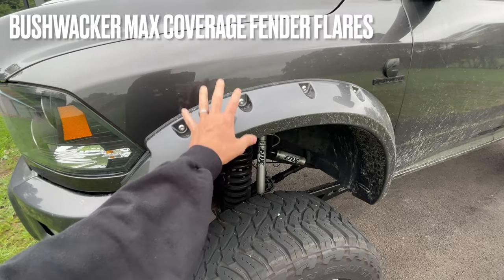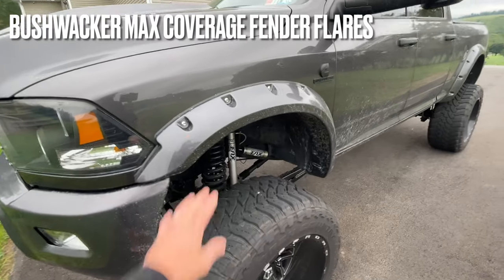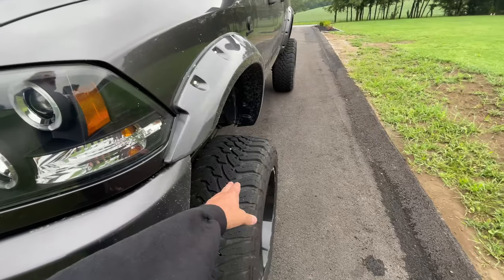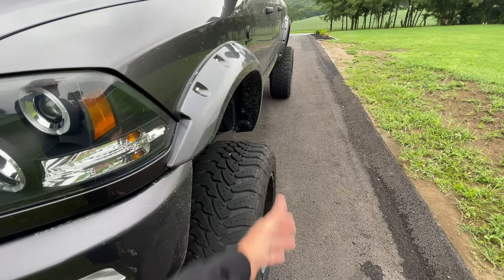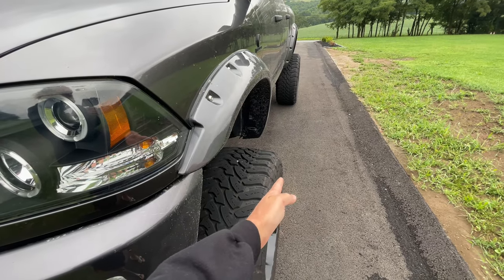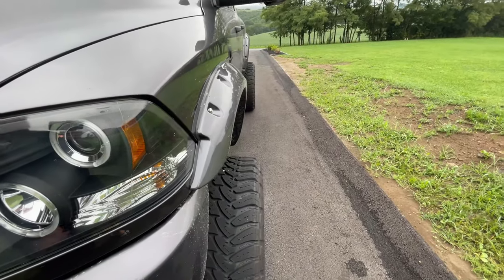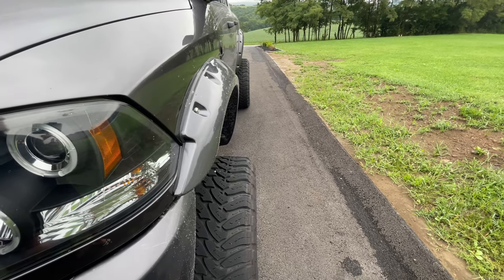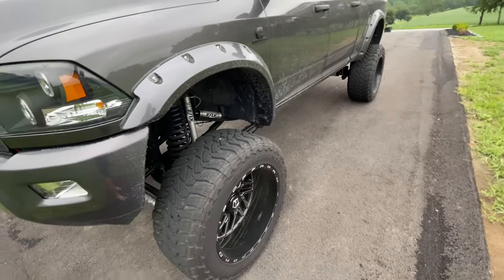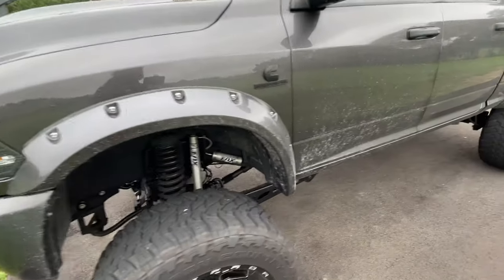Walking around, I had all the bumpers painted to match. I went with the Bushwhacker max coverage fender flares — got those off Custom Offsets and had them painted to match. I wanted these because I like the aggressive look, and because the tires stick out so far past the stock fenders. Visually, the max coverage flares make them look like they're not sticking out as far and hopefully deter cops from pulling me over, which so far it's been doing a pretty good job.